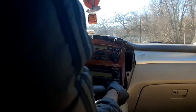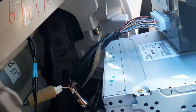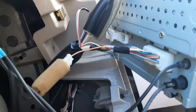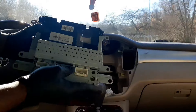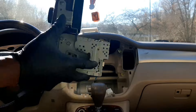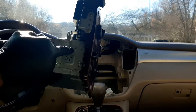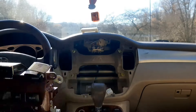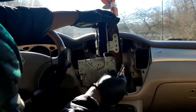Once you do that, carefully pull the radio out. At the back of the radio you have wiring harnesses to disconnect, including the antenna wires — three harnesses at the bottom and one to the climate control. Disconnect all of them. To remove the radio from the panel, there are six bolts total, three on each side. Take them all out and remove the old radio.